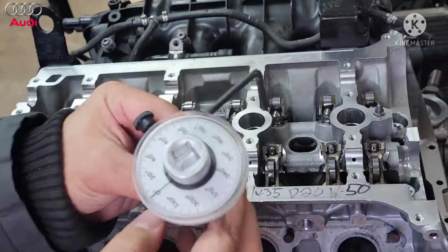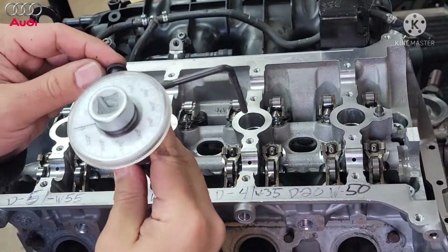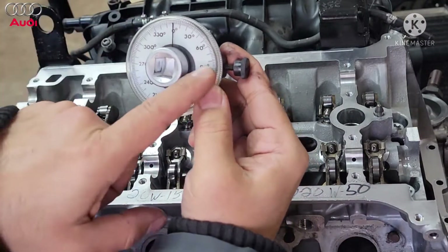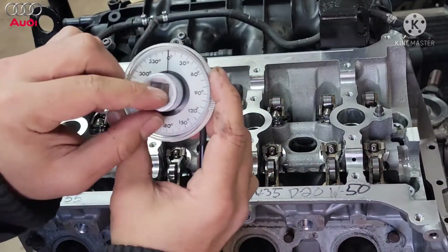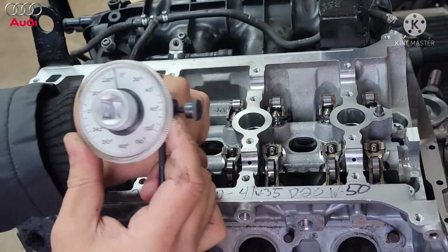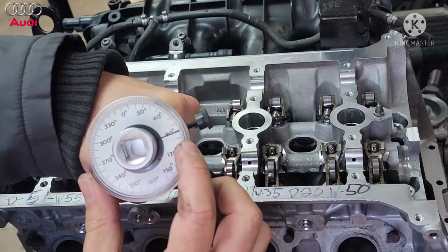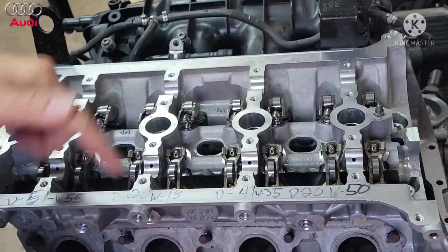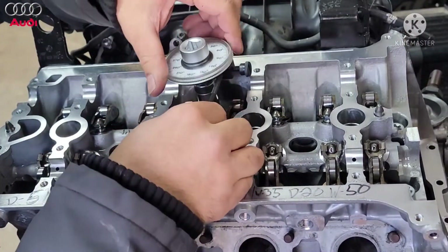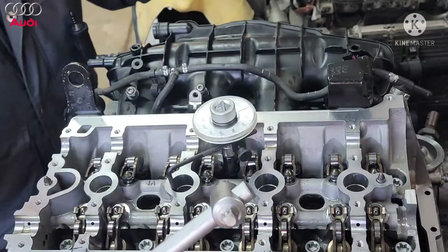Alright, now we're going to do the 90 degree step. I have this manual torque angle gauge here. Zero it out and then go to 90 degrees. When you turn the center piece with the ratchet, it turns this way — and that's when you stop. You do this twice on each bolt. Mount it in here.